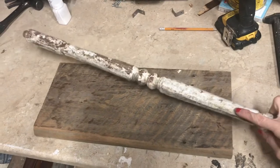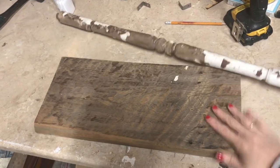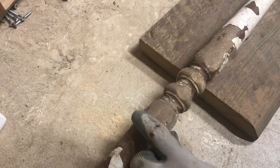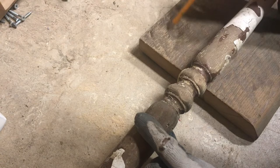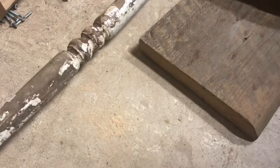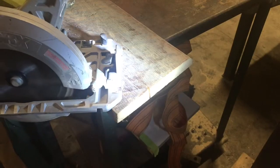You want to start off by taking a piece of barn board and just cutting it to the length that you want your bread board to be. I'm using an old spindle here, but you could even use a dowel or like an old broomstick maybe. A leg from an old chair would work as well.